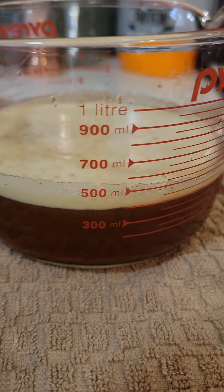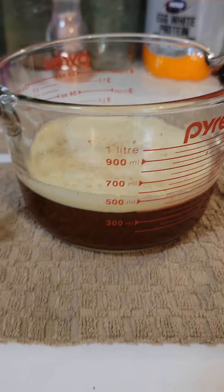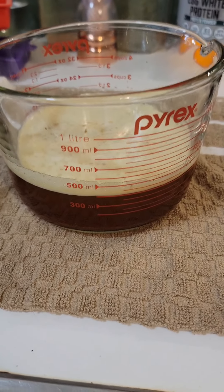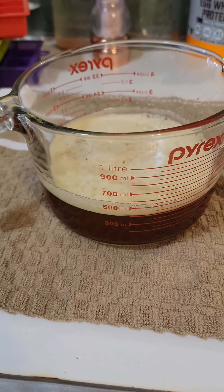So here it is. I've got it in my Pyrex bowl, and I'm going to put it in the fridge and let it chill for a bit and start to firm up, and then I will whip it and see what that's like. I started out with a pound of butter.